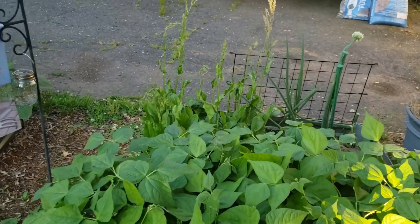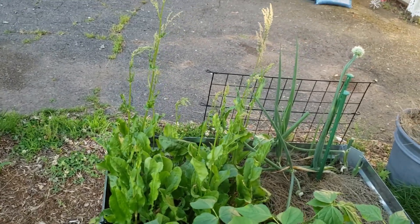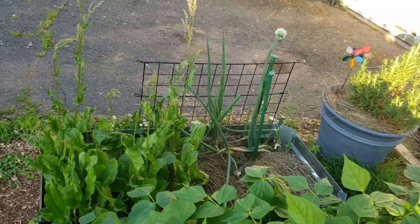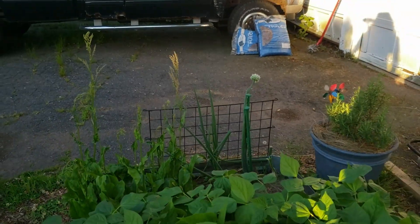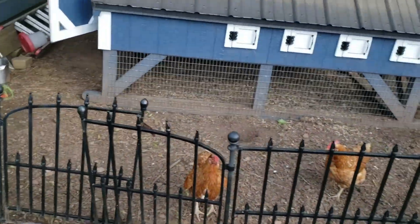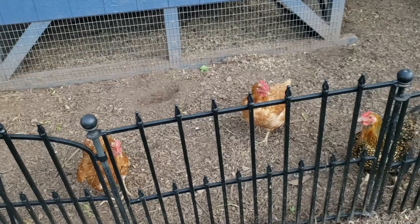And of course back here is my sorrel — I'm letting it go to seed. I'm not going to do anything with it this year; I still have sorrel soup on the shelves. And my green onion is flowering. We'll say hi to the chickens before we move on to the next beds.